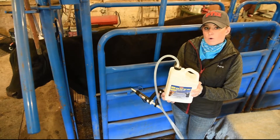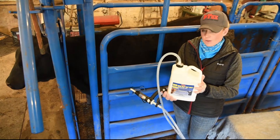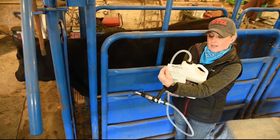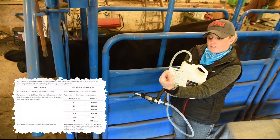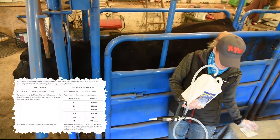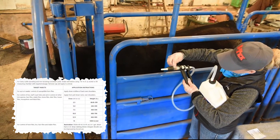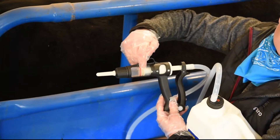Today I'm going to use a one-gallon jug and an applicator to treat this heifer. On the back of your jug, you can peel off a small pamphlet that will give you the dosage. A thousand-pound animal needs 15 milliliters. I've adjusted my applicator — it has digits on it: 5, 10, 15 — and I have it set at 15 milliliters.